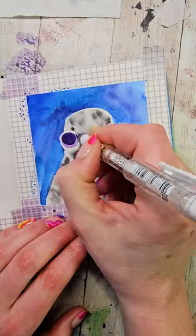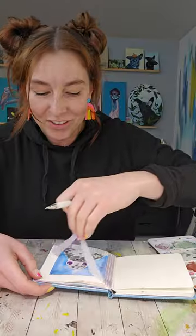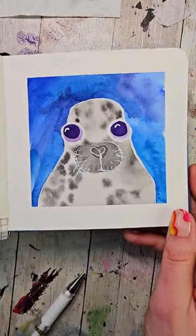Once it's dry I'm gonna grab my trusty gel pen and outline everything. The highlights always get me. I feel like she needs some whiskers. And just like that we've taken those first basic shapes and transformed it into a cute little seal.